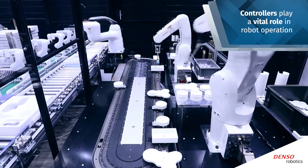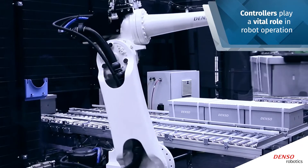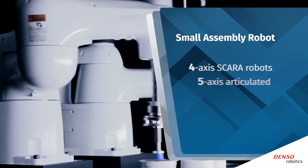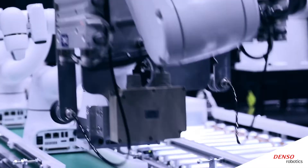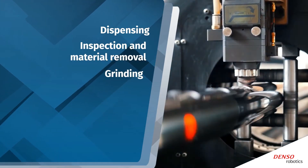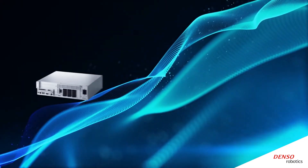Controllers play a vital role in robot operation, so it's important to know how to evaluate their key features in order to make a wise purchase. A small assembly robot consists of four-axis SCARA robots as well as five and six-axis articulated robots that carry out a variety of tasks beyond just assembly, such as dispensing, inspection, and material removal, grinding, pick and place, labeling, and much more.